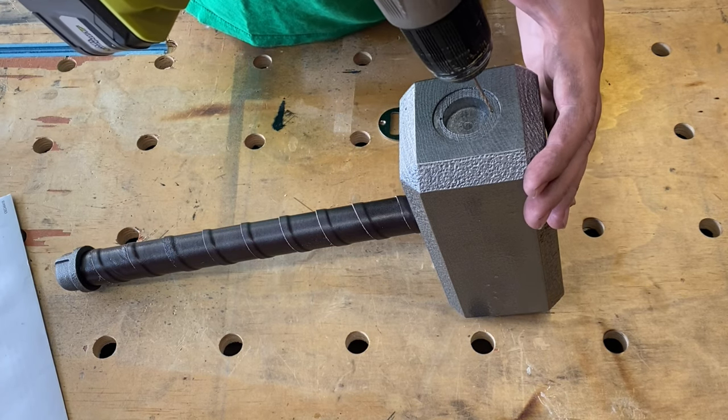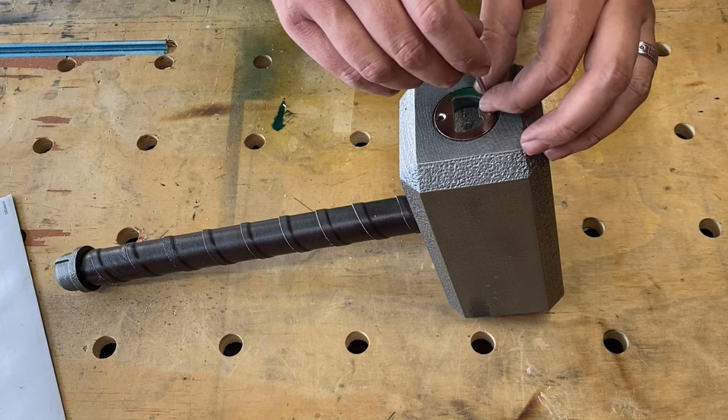For the bottle opener, I marked and pre-drilled the holes, and used some Gorilla Glue to secure the opener.